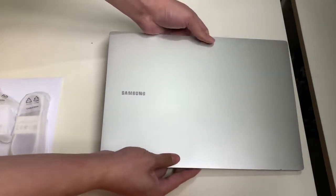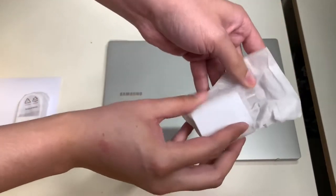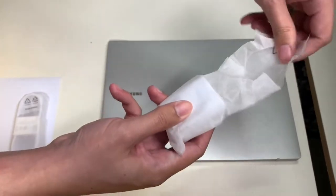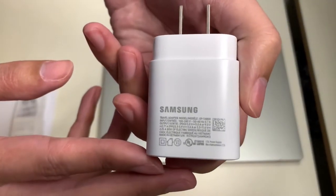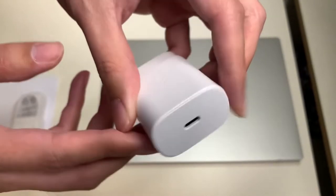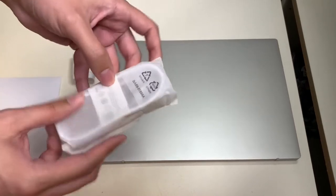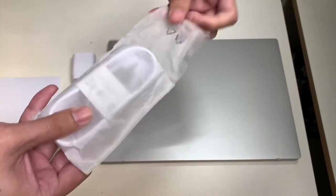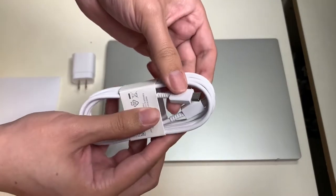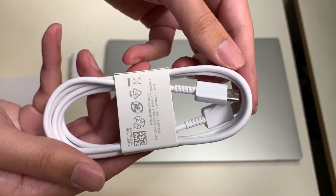Here is the Samsung Galaxy Book Go in a silver color finish. Now let's take a closer look at the power adapter. This is the Samsung Galaxy Book Go's power adapter — it uses USB Type-C and yes, it does have fast charging capabilities. The charging cable is USB Type-C to USB Type-C, and it's a pretty long cable.